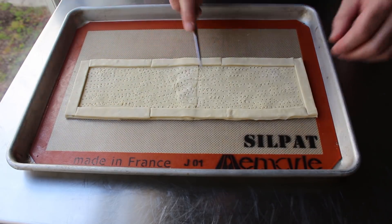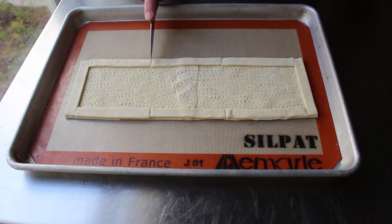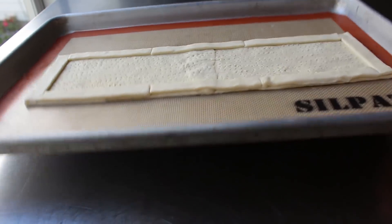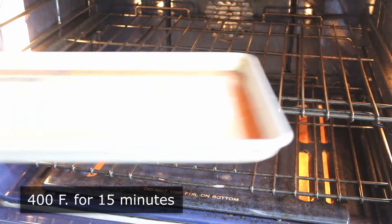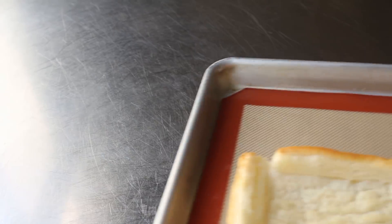I did notice one of the seams looked kind of smushed, so I sliced in to make it look like the other seams — I do want all my imperfections to look the same. Then we'll pop it into the center of a 400-degree oven for 15 minutes, or until it's starting to turn golden brown and looks a little something like this.